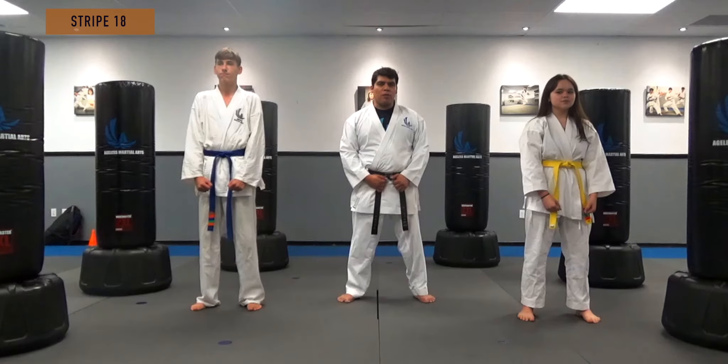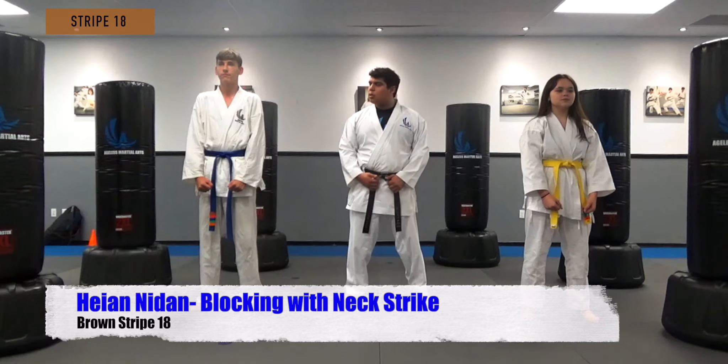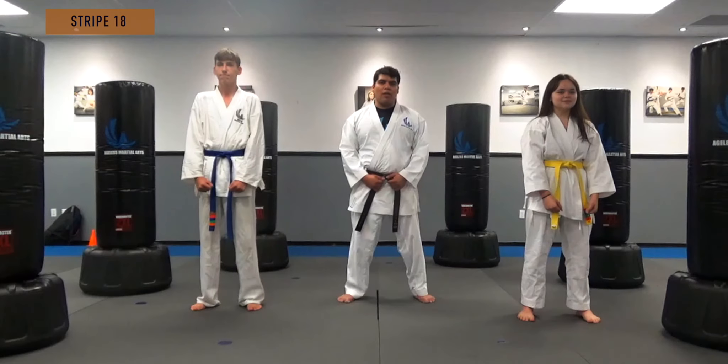In one self-defense movement, we're learning how to block the punch and strike to the throat. Steven, one of our students, will be punching aggressively to the body. Face each other.